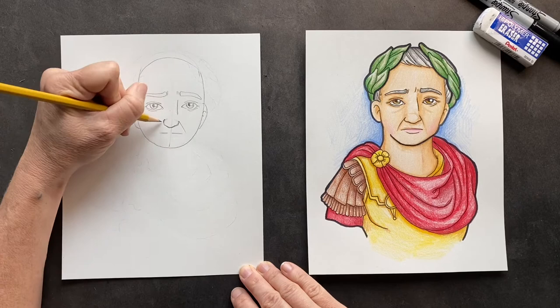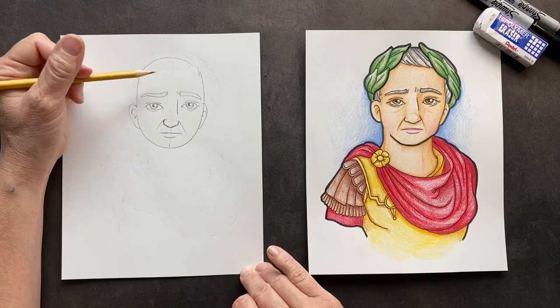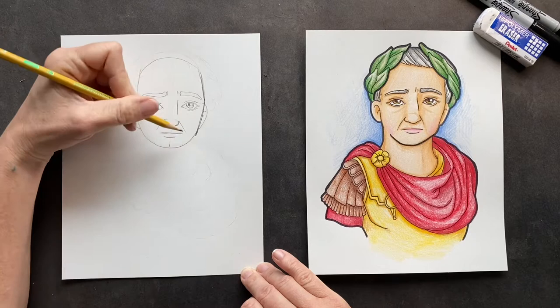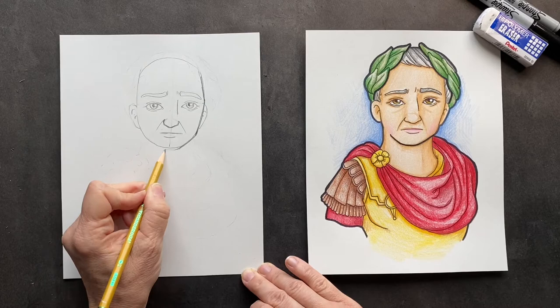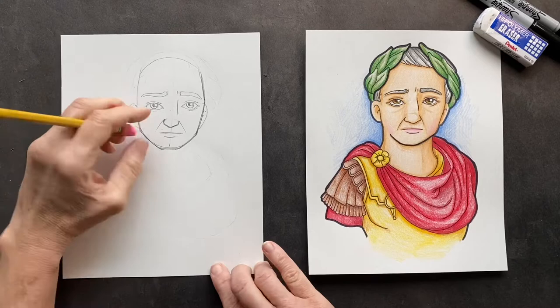For his mouth, we're just going to keep that line and give him a bottom lip. On his face, I made it a little more angular — from here to here, make it straight. Let's make it more straight over here too. We're going to give him a jaw line and then a slight chin, and bring it back up. It gives him a little more angles so it's not round like an Easter egg.